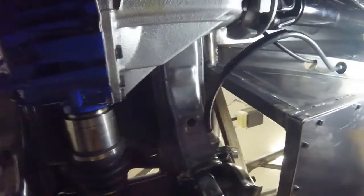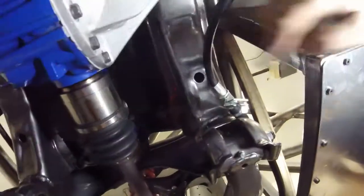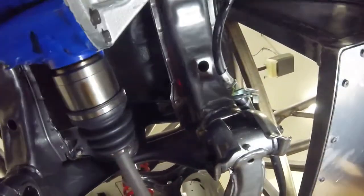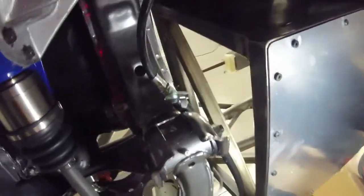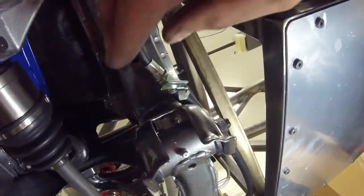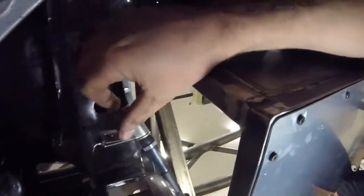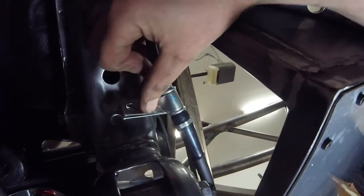Now we are under the rear end of the car. This here is the driver side cable and you can see it's quite a bit longer than needed. One thing that can be done — I think I'm going to go ahead and do this — is drill a hole here.